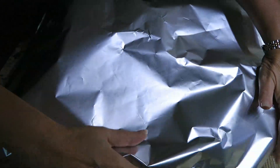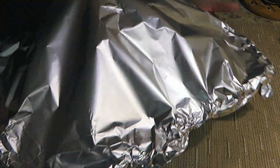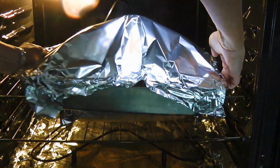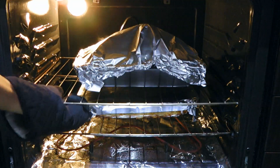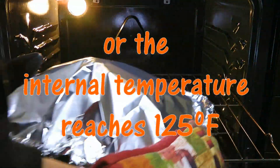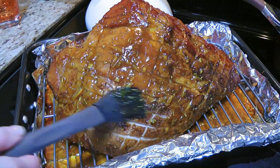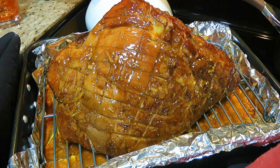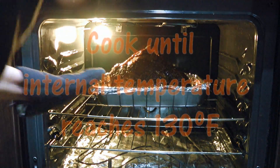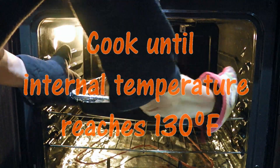Next, we'll cover it loosely with foil, creating some sort of a tent, before transferring to a 350°F preheated oven. We'll cook for 1 hour and 45 minutes or until the internal temperature reaches 125°F. We'll remove from the heat and pour half of the remaining glaze, brushing it evenly, then return the ham to the oven, this time uncovered, for 15 minutes or until the internal temperature reaches 130°F.